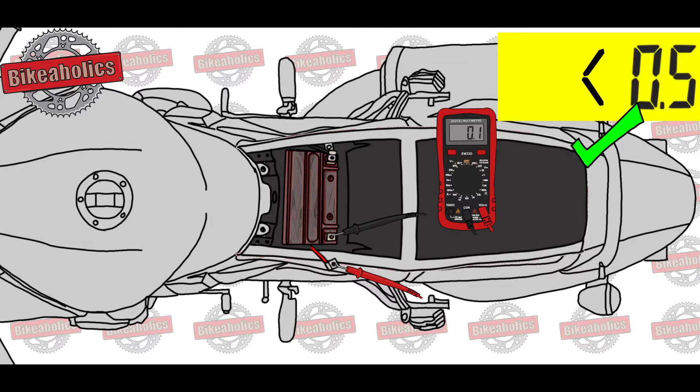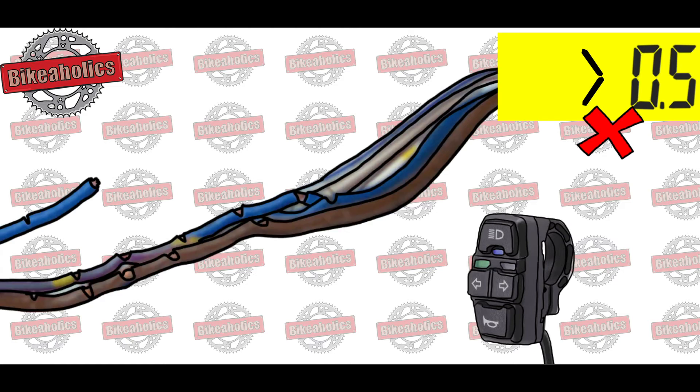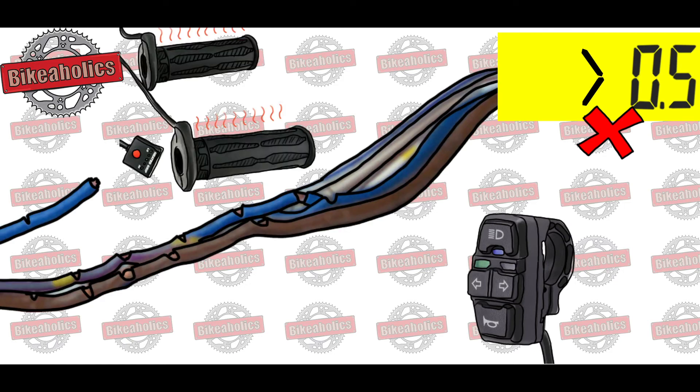Ideally, the reading will be zero. However, any number below 5 milliamps is acceptable. If the reading is above that, it could be a faulty switch, frayed cable, or incorrectly fitted extras such as alarms, heated grips, extra lights, etc.